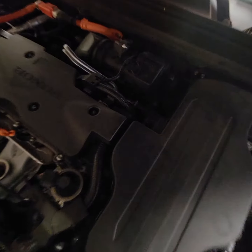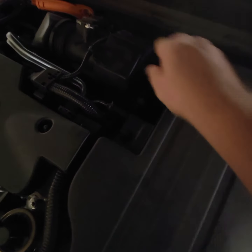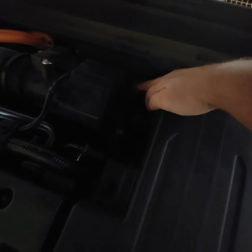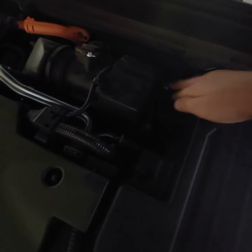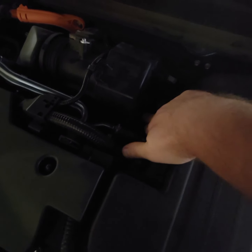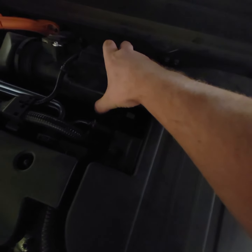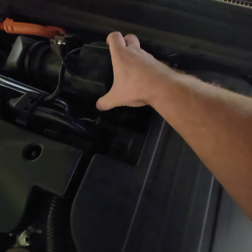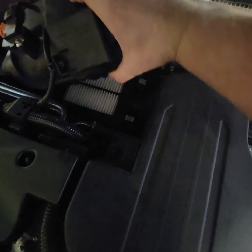You will see two clips — one is over here and the second is down there. Just gently release it and pull it up. Make sure you don't do it too hard because you've got this wiring over here, so pull it away. And this is your filter right here.